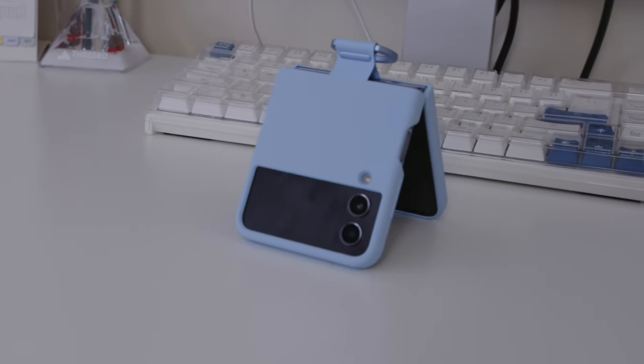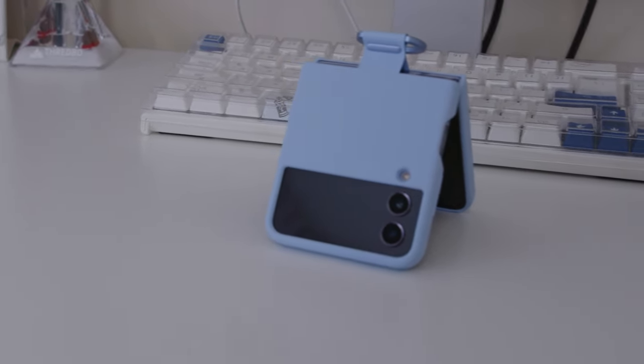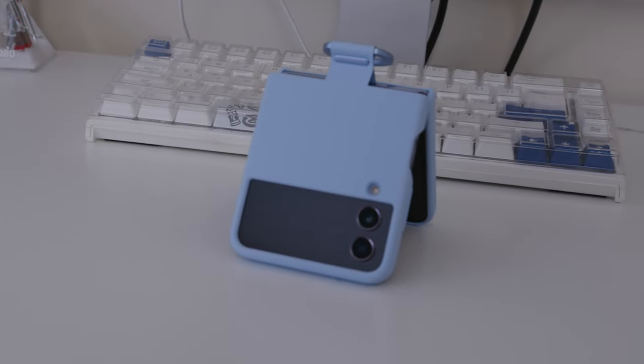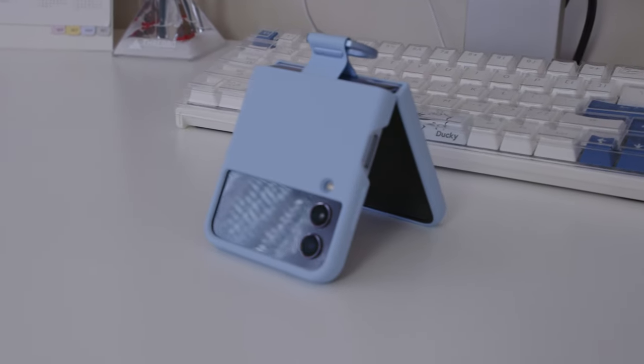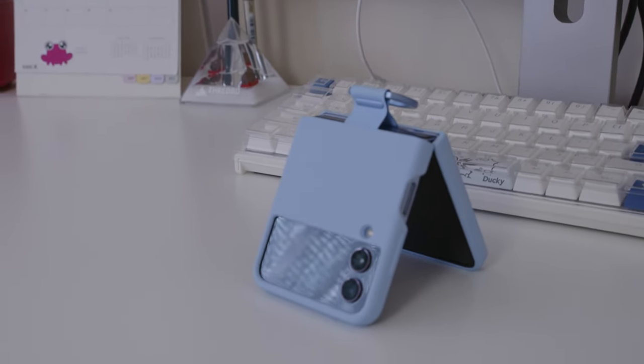My first impressions of this phone were that I find myself using it way less. I am an avid Twitter and TikTok user and unfortunately that does take away a lot of my time and makes me procrastinate. But there is some weird mental barrier that having a phone that can open and close creates — almost like a mental barrier where I don't feel like opening it. It's now an extra step for me to go and check my socials.